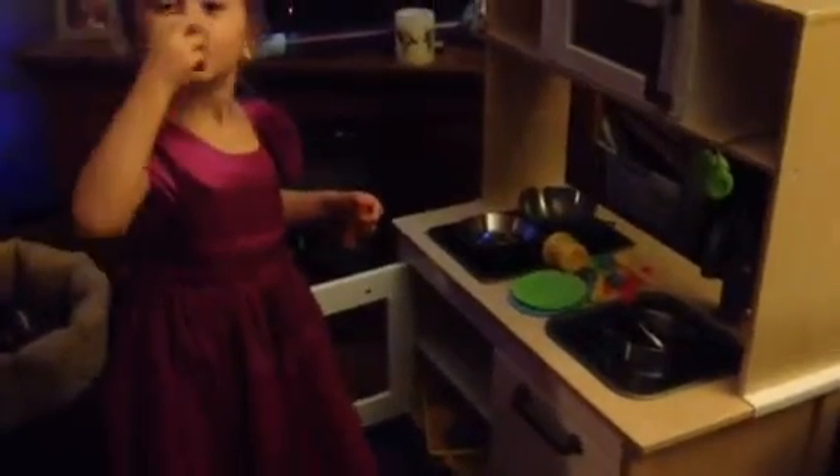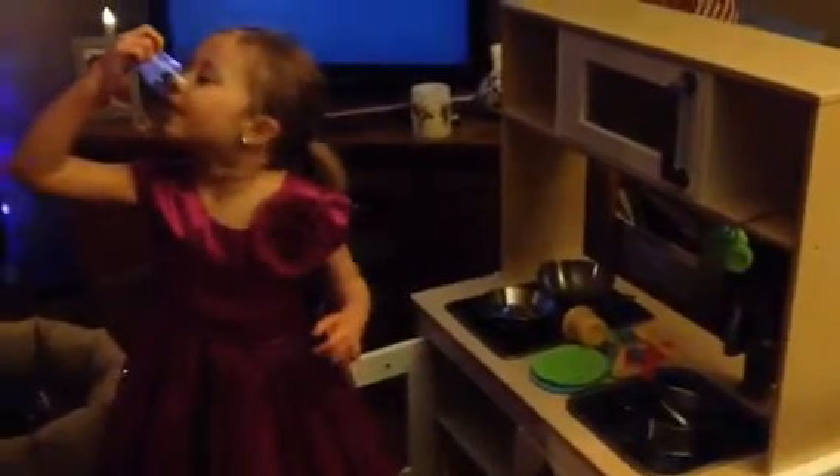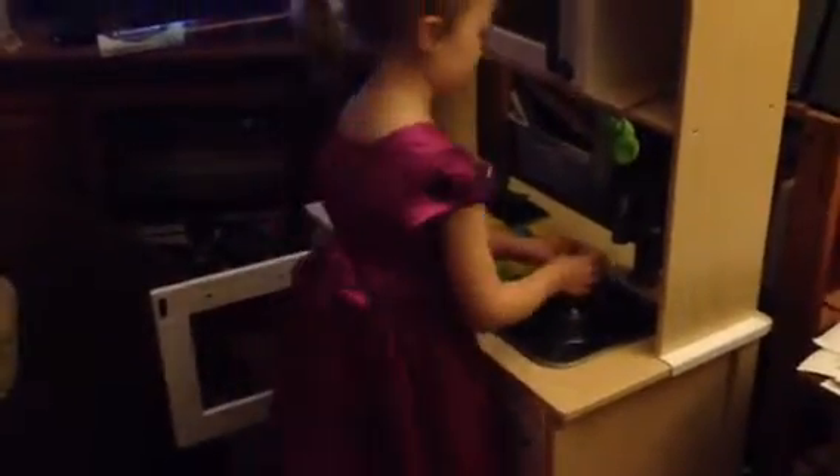That is so awesome. You've got your own kitchen now. There's water! Anybody want water? Sure — get some from the sink. Get some water from the sink, Tallulah. You can fill up your water glass from the sink — just pretend, though.